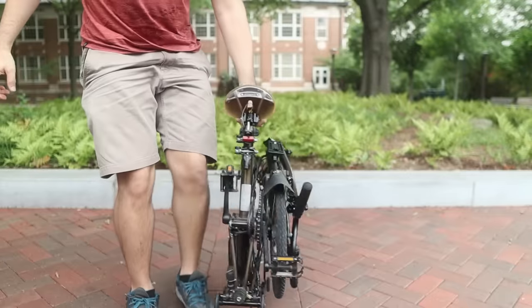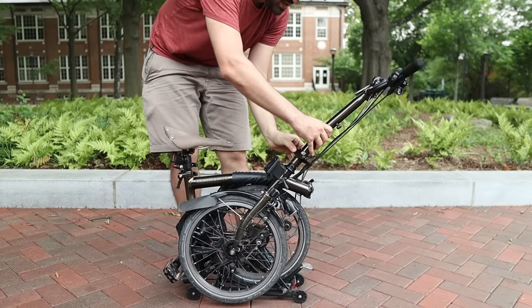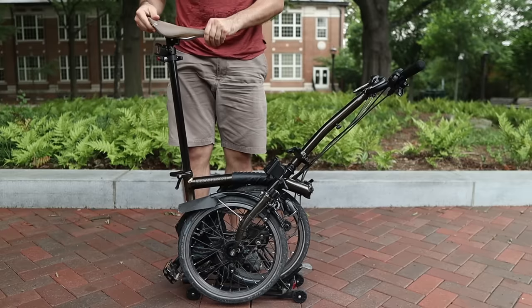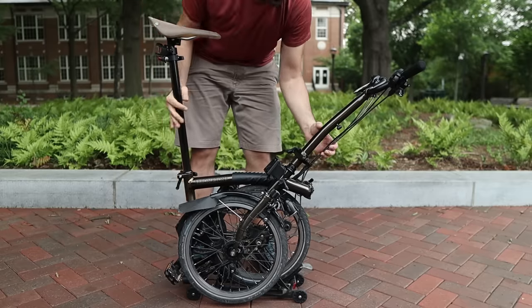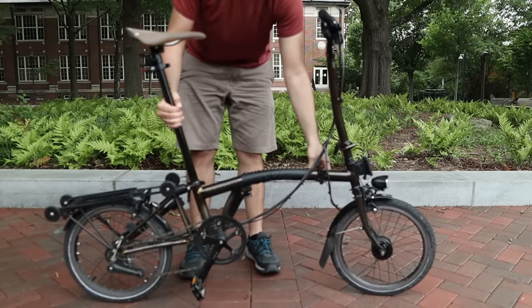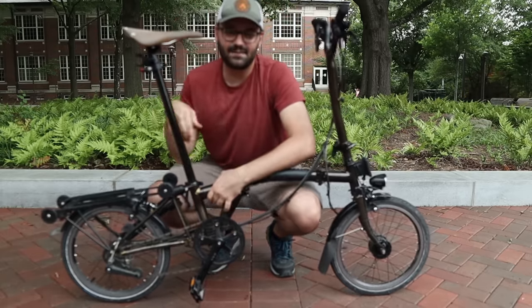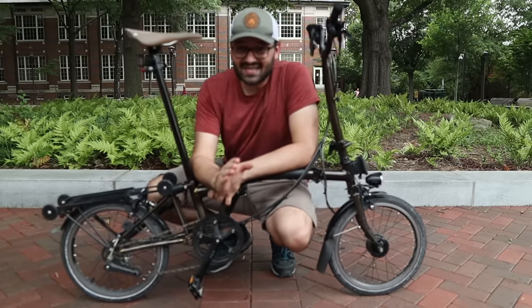Now let's talk about comfort. The Brompton is my third folding bike — the first was a 20-inch wheel Bitern, the second was a 24-inch wheel Tern. When I got the Brompton with its 16-inch wheels, I initially thought it was going to be uncomfortable because of the bad condition of pavements in Brazil, but in fact it's impressively comfortable.